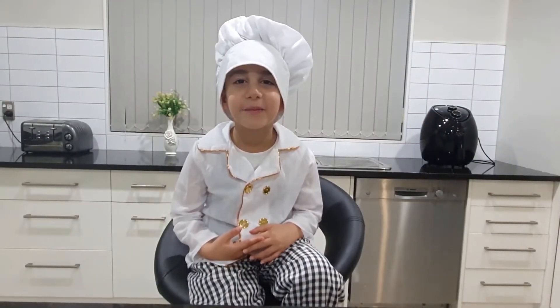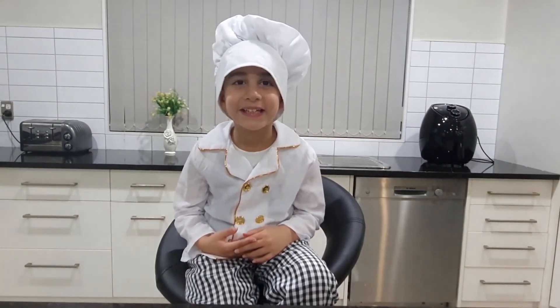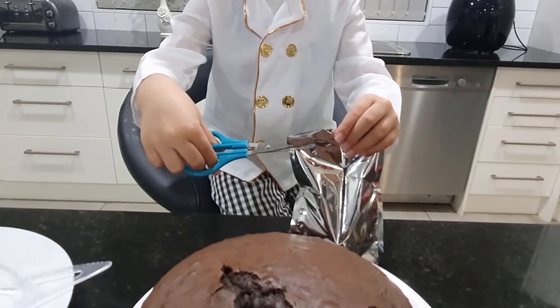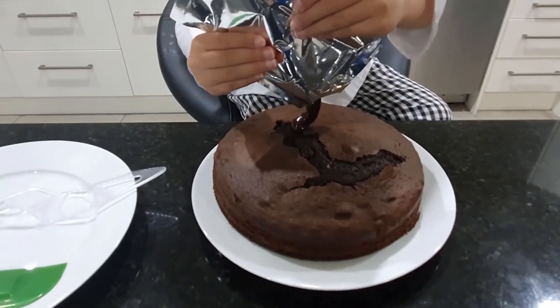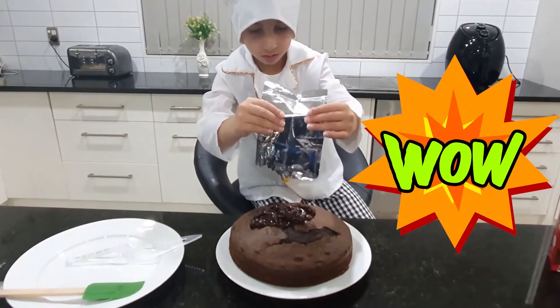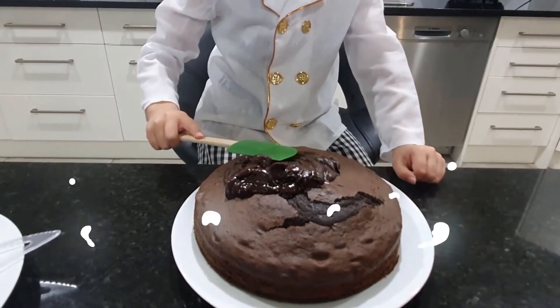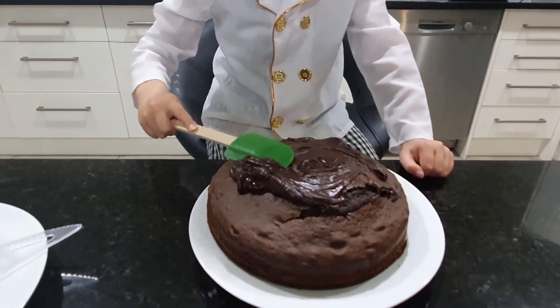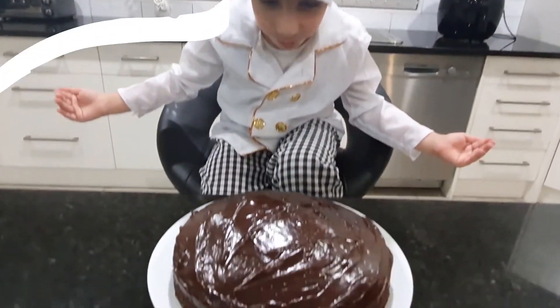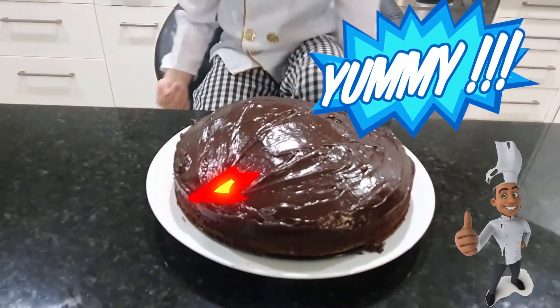Friends, the yummy cake is ready! Wow! Let's put the frosting on! The cake is looking yummy now! That's yummy to my tummy!